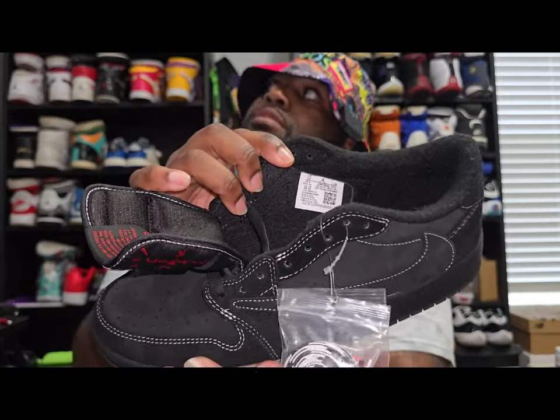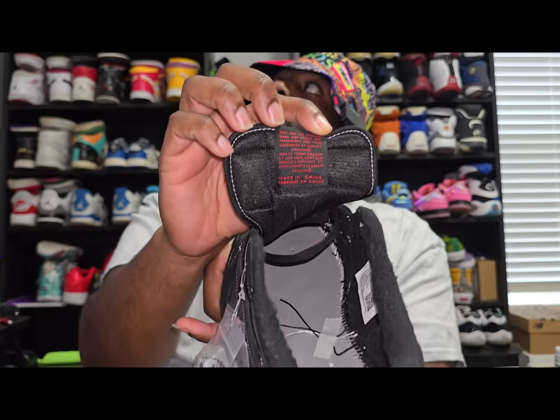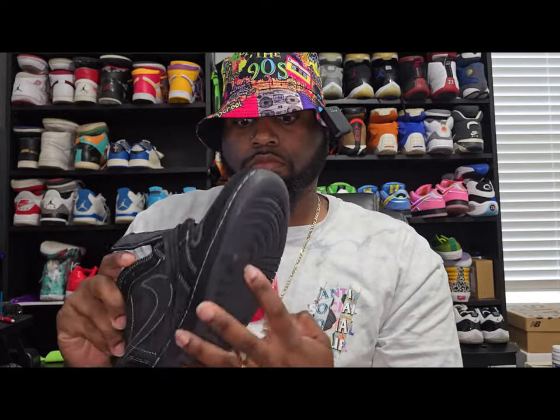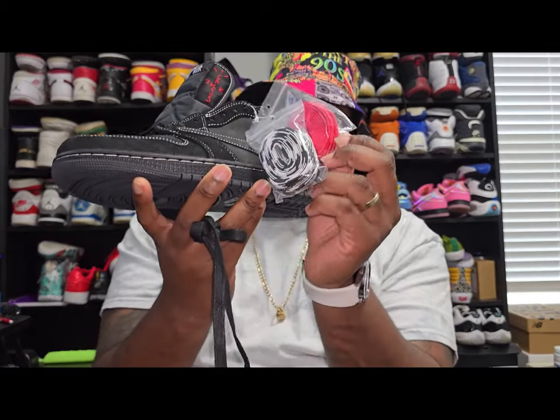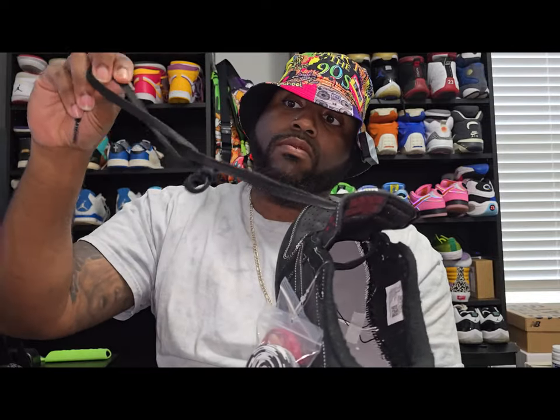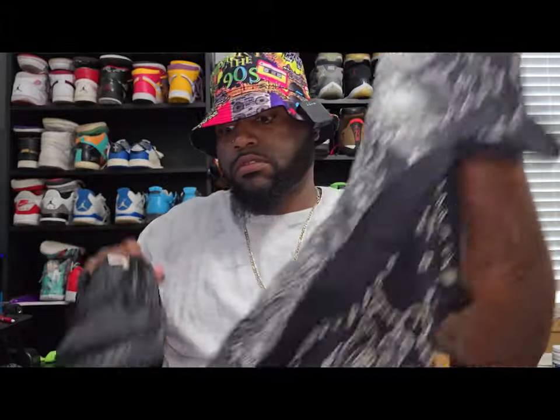This is my size, size 10. Got the Jordan logo and the manufacturing info in the back. It does come with two extra laces — red, black, and white. The black laces are wax and the red laces are wax as well. I will be changing these to red, just something I want to do — to each his own. And this one's wrapped up in a bandana also — same bandana, same symbols.